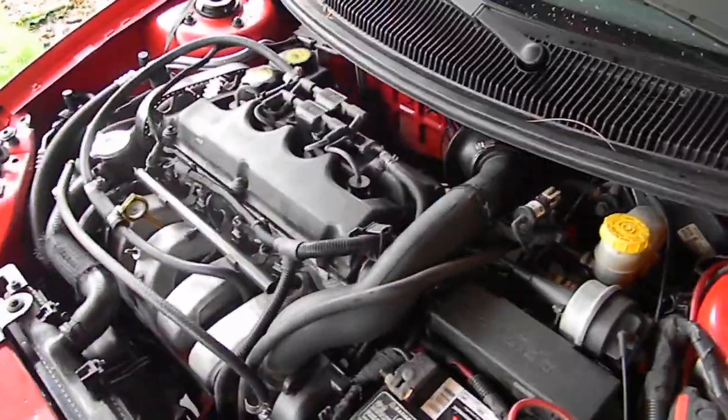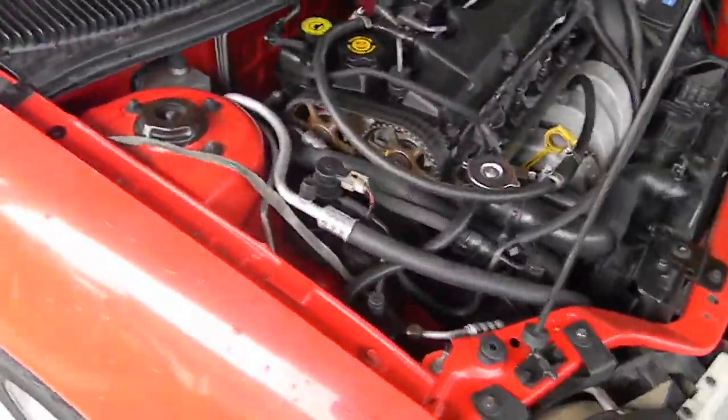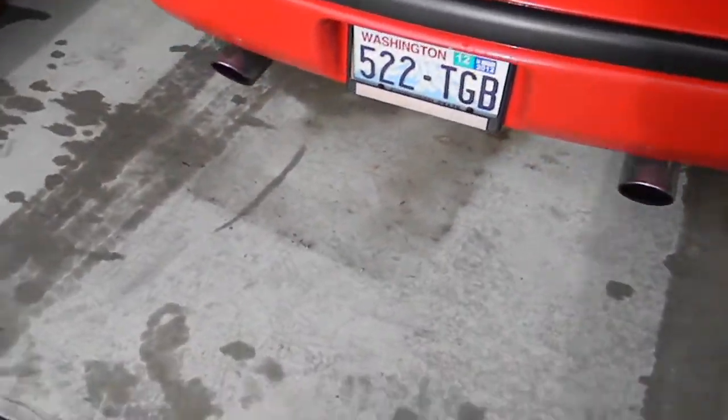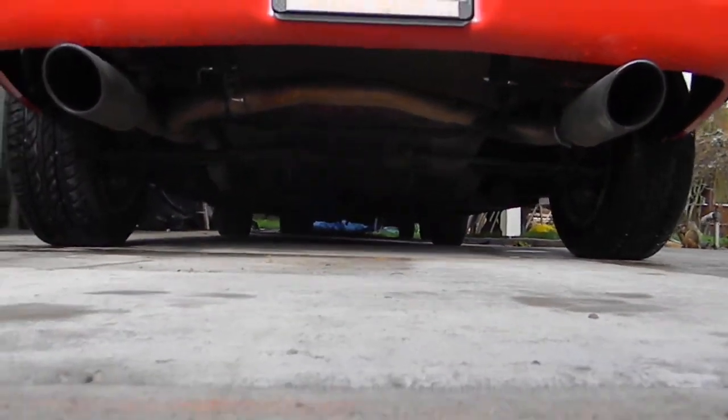Intake and exhaust manifolds are stock. I tried fitting the header but I got the wrong one so that didn't work out. Just aftermarket air intake on it too. Everything's just stock here — nothing special — but I did fit an SRT4 exhaust system, complete. Had to kind of makeshift it, fit it up there, but it's a full welded system. Everything fits up pretty nice.